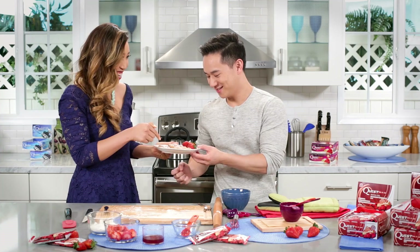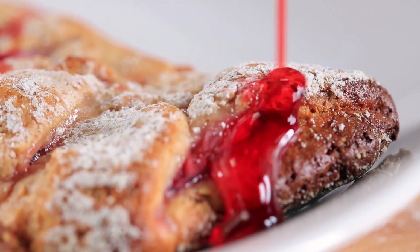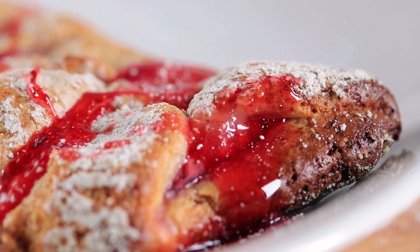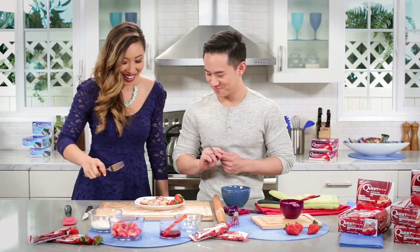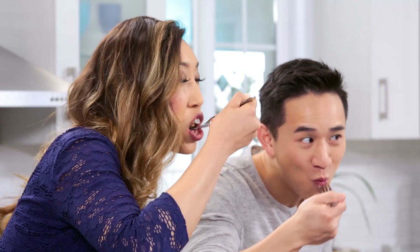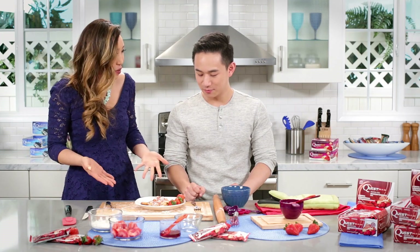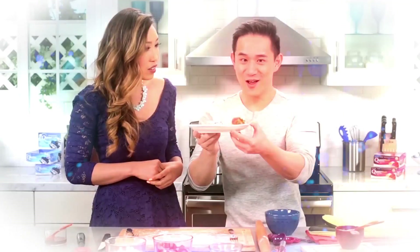Jason, look what we made! We did that. This looks so good. You know what, I think it needs a little drizzle. Okay, you ready to dig in? Cheers! Mmm, that is really good. Yeah, it just tastes like dessert — but there's 22 grams of protein in here. It's something you don't have to feel guilty about because it's actually really good for you.